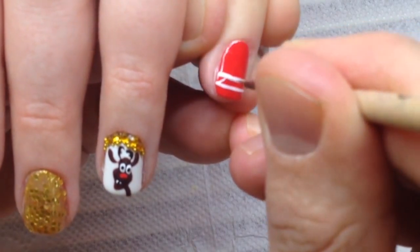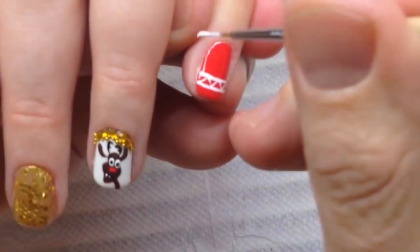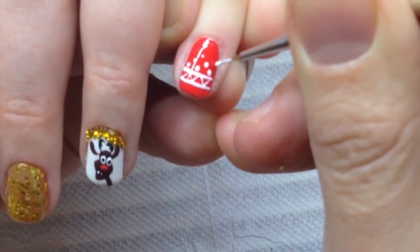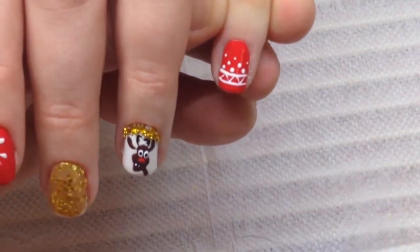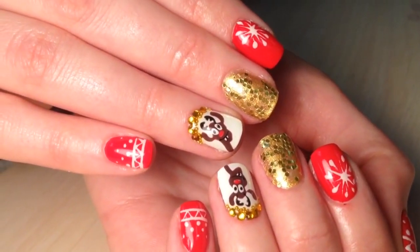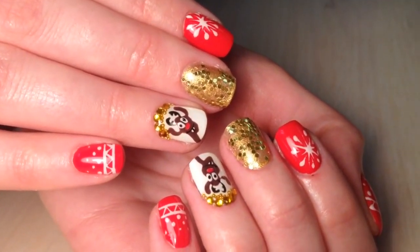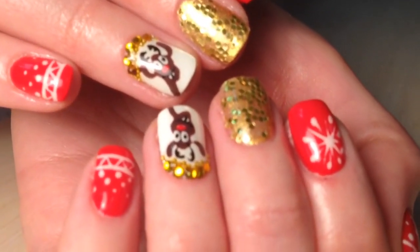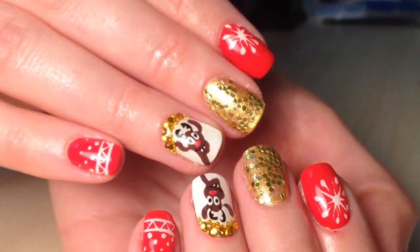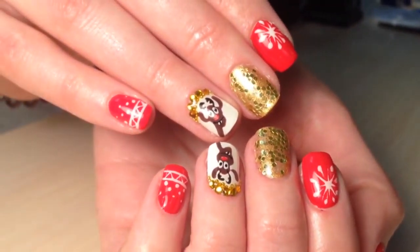I like the easiest and quickest nail designs because I have a lot of clients. I like such work which helps me to make the maximum nails in a day — effective nail designs which will stay on for a long time, which will amaze my clients for a long period, and which are so beautiful.